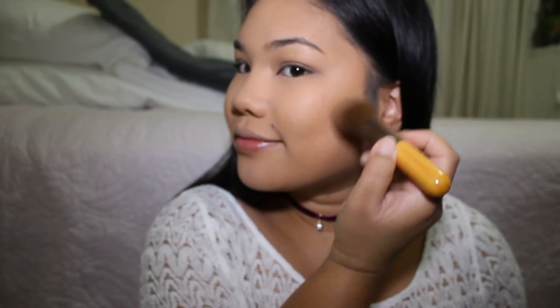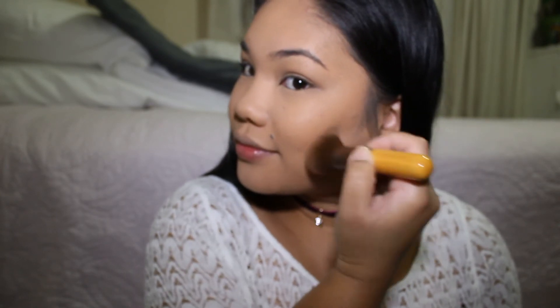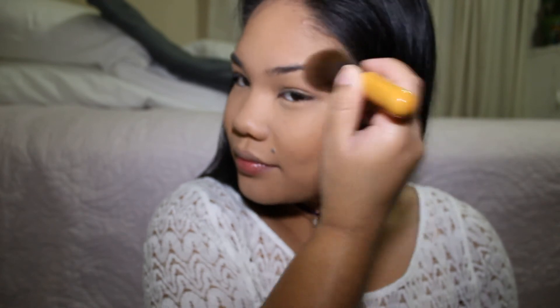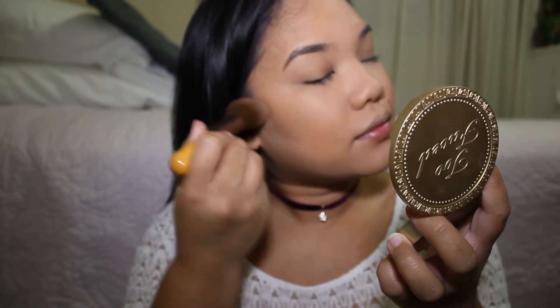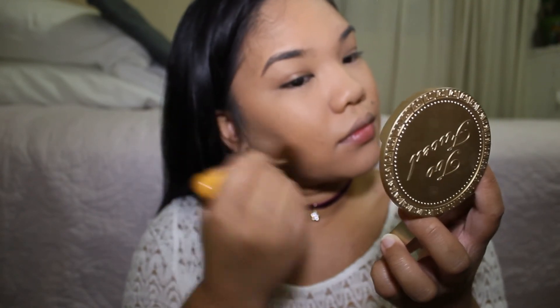Now I'm using my Too Faced Chocolate Soleil bronzer in medium to make my face look tan. I usually concentrate on the cheek area and don't really put it on my forehead, because honestly I can't tell if I put anything there — it doesn't show up on my forehead for some reason.